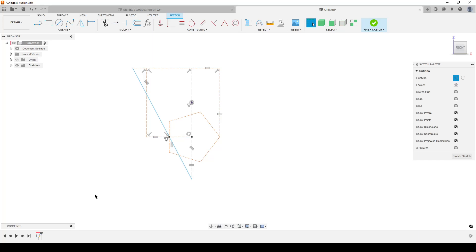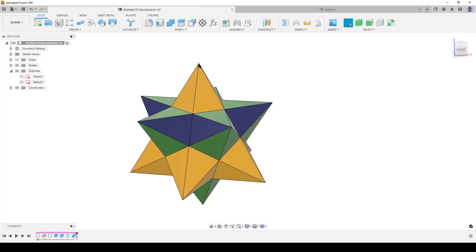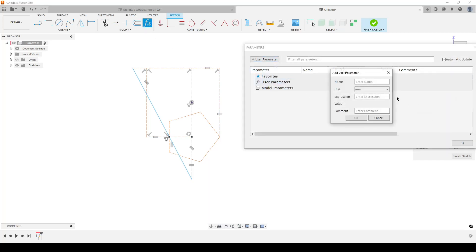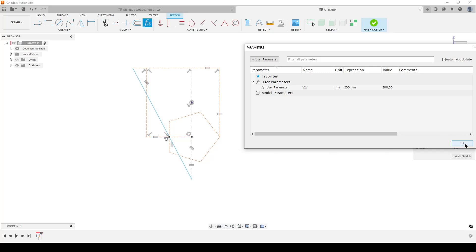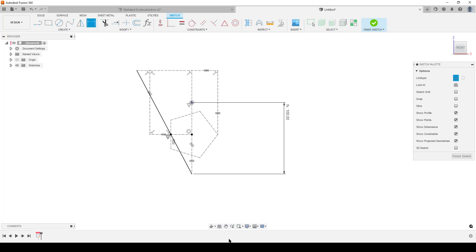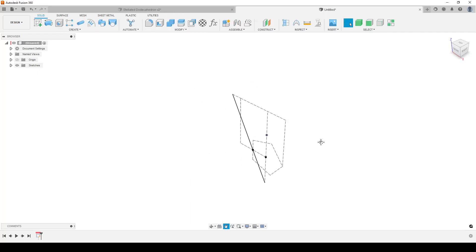The line we created goes through one of the faces. The top point is the vertex — the pointy part of the polyhedron. Before dimensioning, we create a user parameter. Call it v2v (vertex to vertex) and set it to 200 millimeters. Press D for dimension, from the vertex to the origin — they are the center points. We use the parameter but divide it by two because we're only creating half the distance; the rest of the body will be added on top later. Finish the sketch.